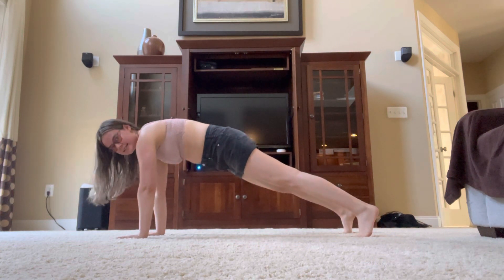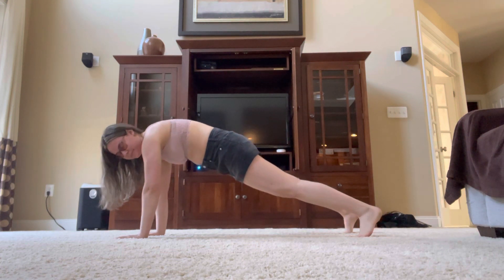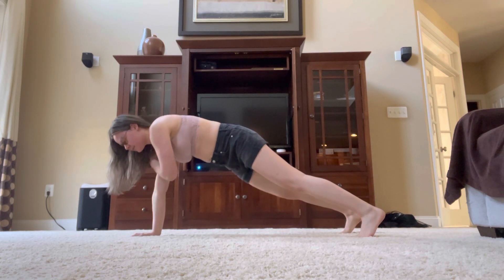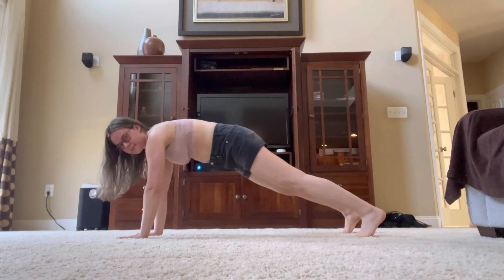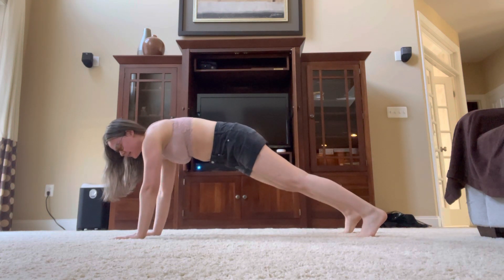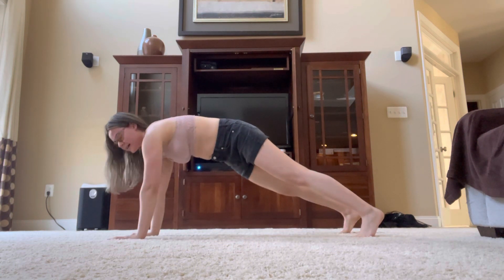So try to do it again with good form and try to keep your weight evenly distributed. Even when you're lifting one arm up to tap your shoulder, don't try to move your hips around too much — that's going to require good coordination and good control, and obviously it's going to help strengthen your arms.